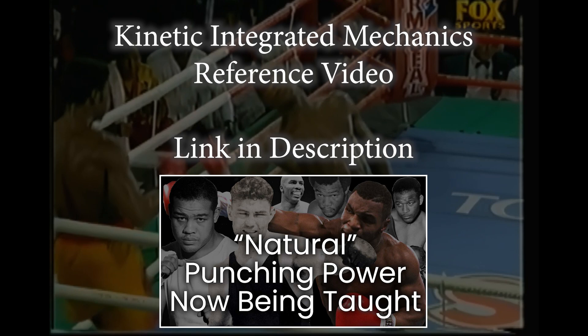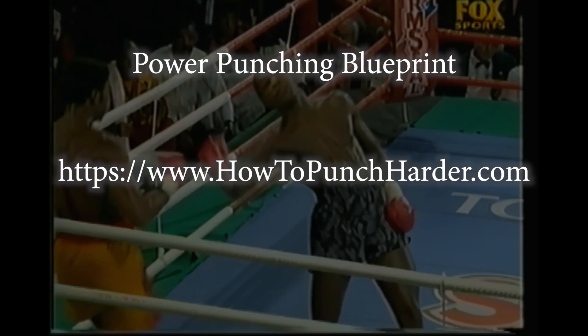Alright guys, that's it — thanks a lot for watching. Remember, if you want a more detailed explanation on all the mechanics, kinetic chains, and punch phases, please check out my reference video — the link is available in the description. And if you're interested in maximizing your own punching power with an A to Z program that will retrain your body to use all these mechanics, check out my program, The Power Punching Blueprint, available now at howtopunchharder.com. That's it — thanks for watching, and I'll see you in the next video.